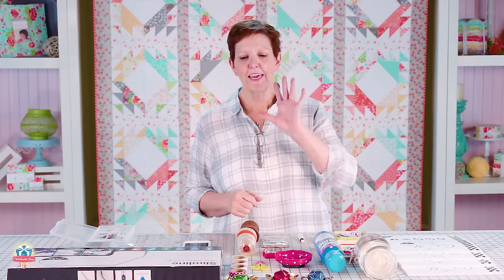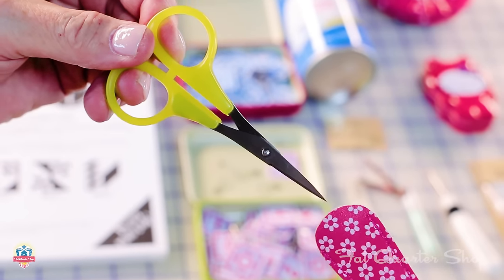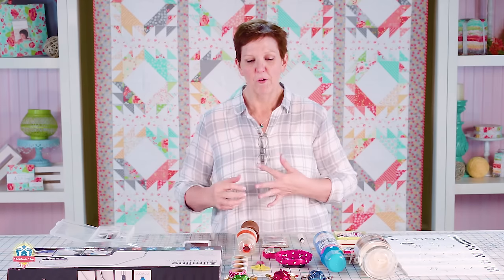Washi tape is the best — it sticks nicely, you can see it easily, and by the way it's really cute. It also doesn't leave any residue. Little scissors: I have them all over the sewing room. I always have sheaths on them because they can get dropped, get dull, get knocked into — and if they're really good scissors they're also nice and sharp and you can poke yourself.